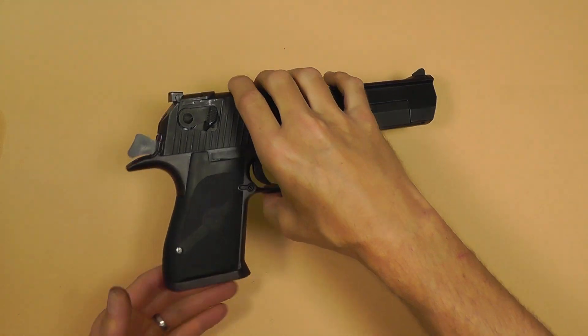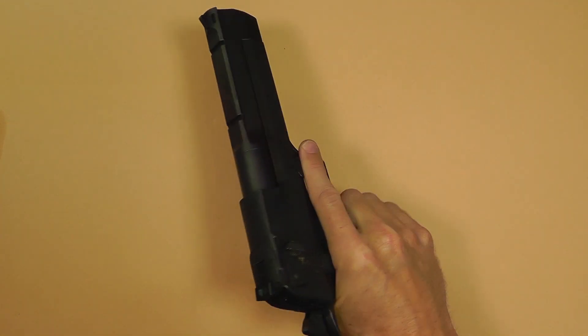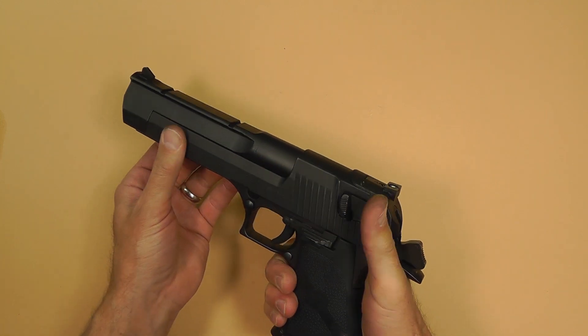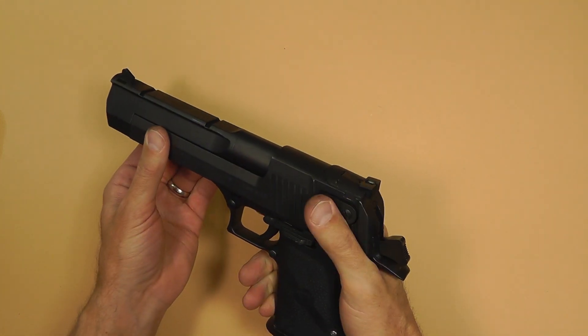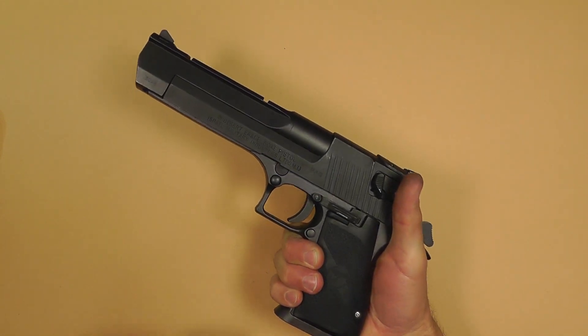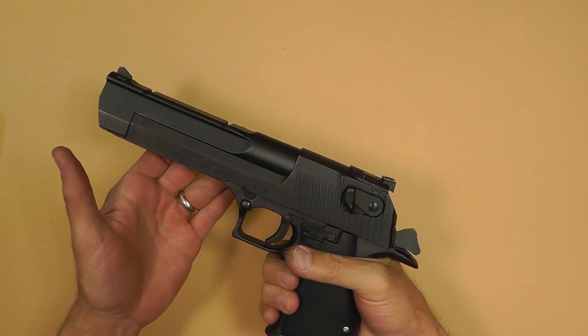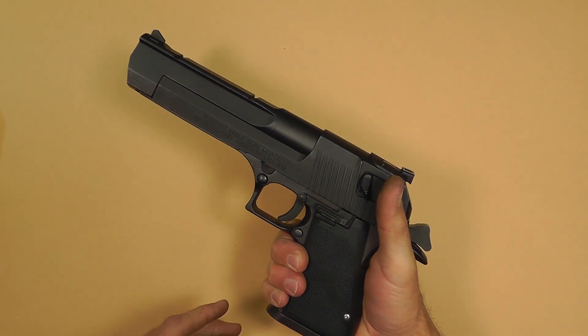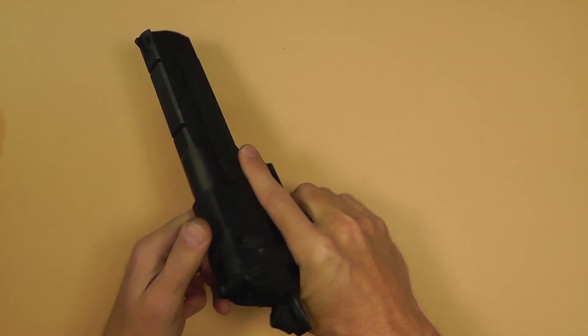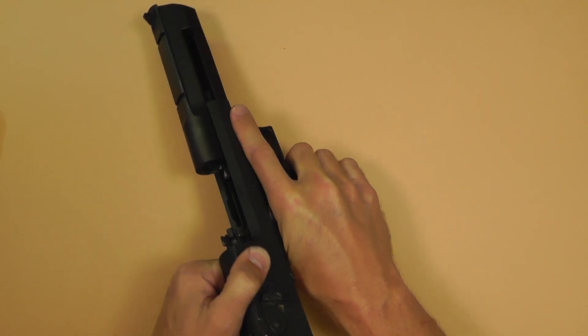Let's go to the gun itself. Like I said, everyone's familiar with it — they've always heard Desert Eagle, but most people have never shot one. It's a beast of a gun. It's really heavy. And surprisingly, it doesn't recoil that much. I think a lot of the shock is absorbed by the slide itself and the sheer weight of it.